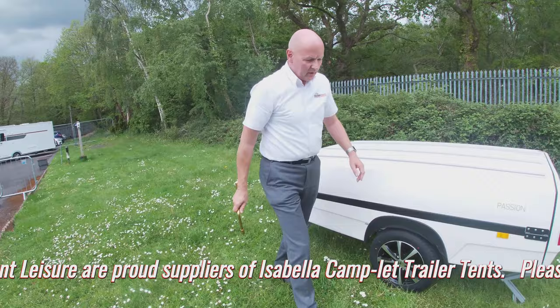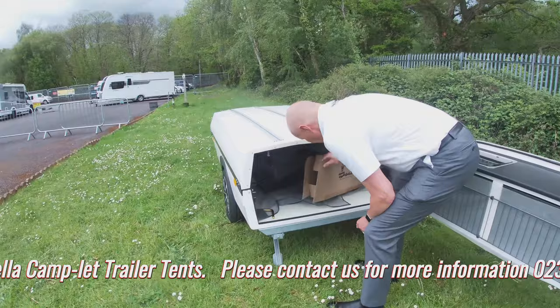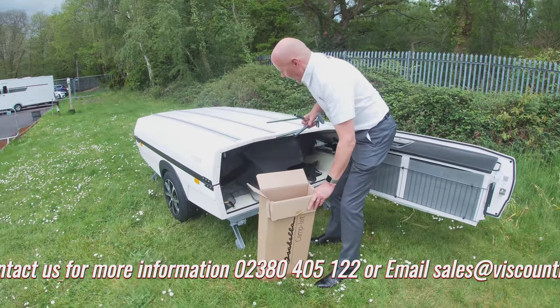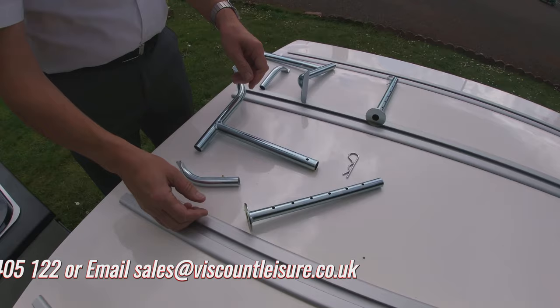Once the corner steadies are down, the next thing you need to do is open the back. Inside the back you will find a box. This is the box that when it arrived from the factory contained the jockey wheel, the handle for the corner steadies, and also the legs which we're about to demonstrate, and the crossbar which we'll come back to later.